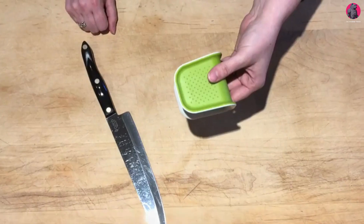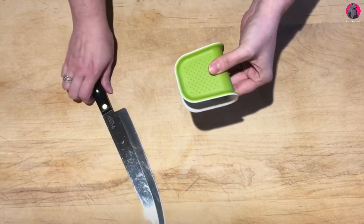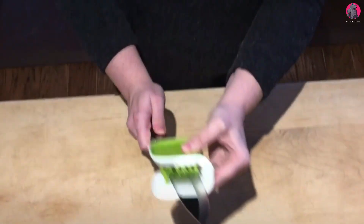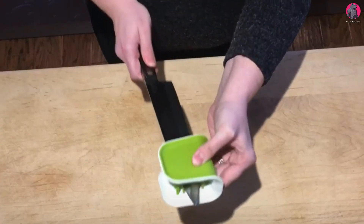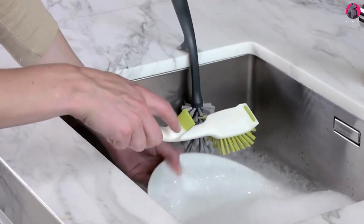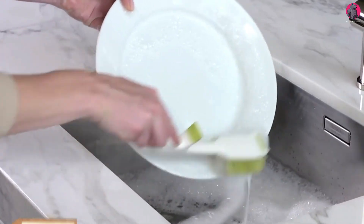Next is a cutlery brush by Joseph Joseph called the Blade Brush. It has crossed bristles that effectively clean both sides. Cleaning knives with the Blade Brush is absolutely safe, as the outer surface of the brush is textured so it won't slip out of your wet hands. Its edge brush is designed for washing dishes. You can get this for $8.